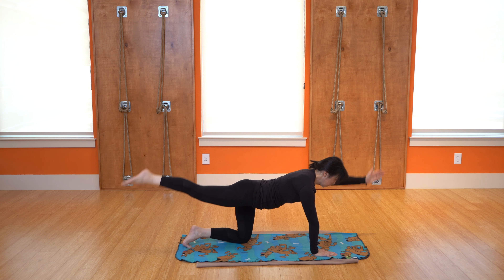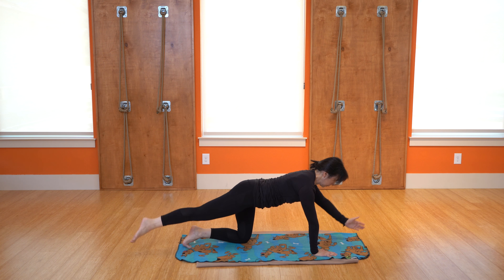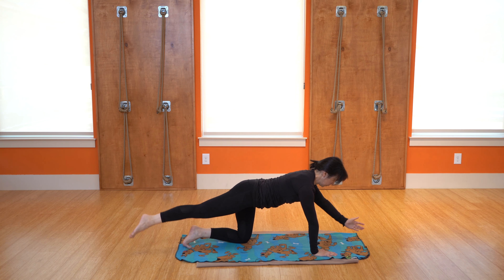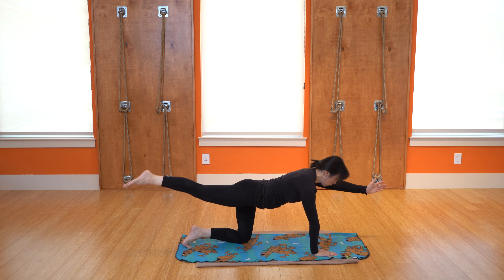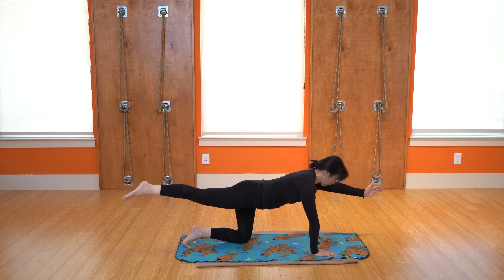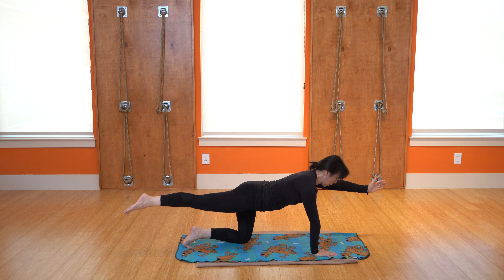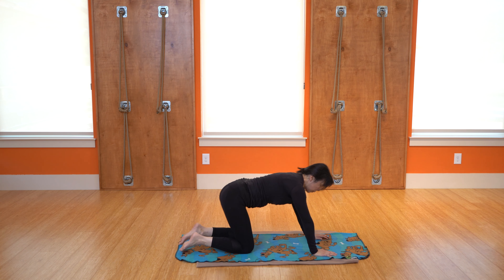We'll just do about 10 more of these. One more and we'll hold it. Maybe easier on this side or harder — just notice how the body is responding. Hold it there for five, four, three, two, one. Take a little bit of a rest.